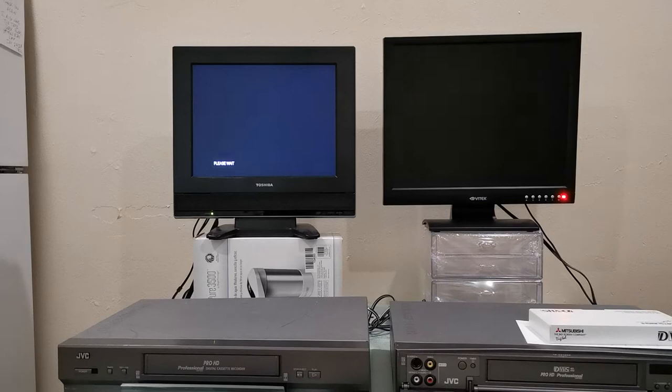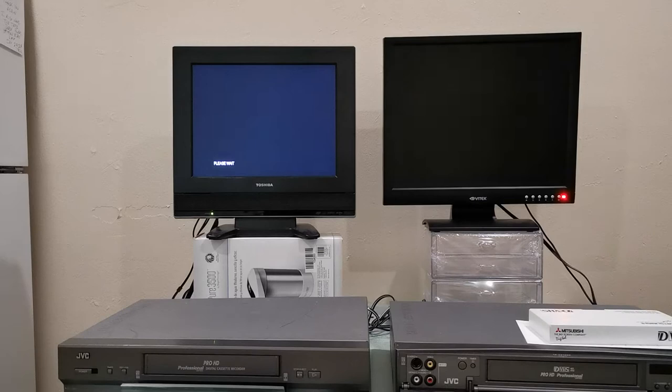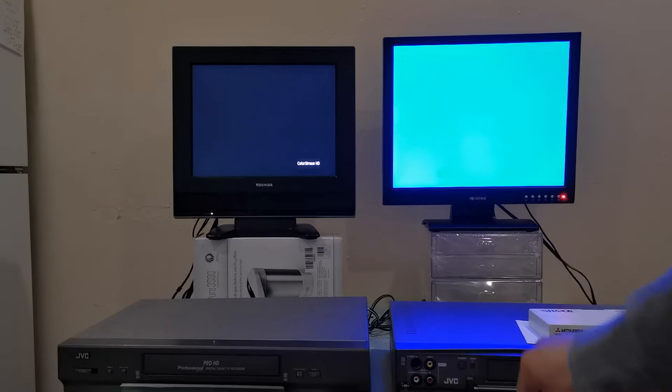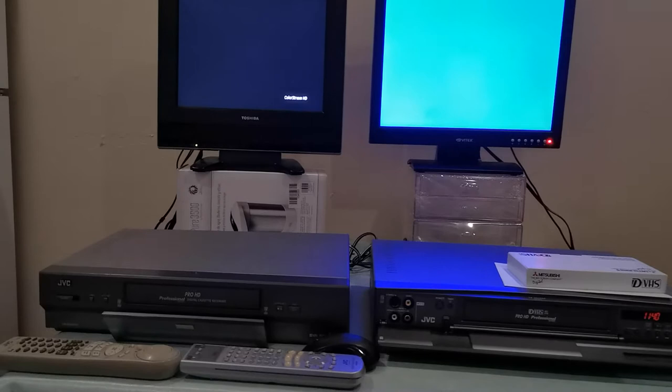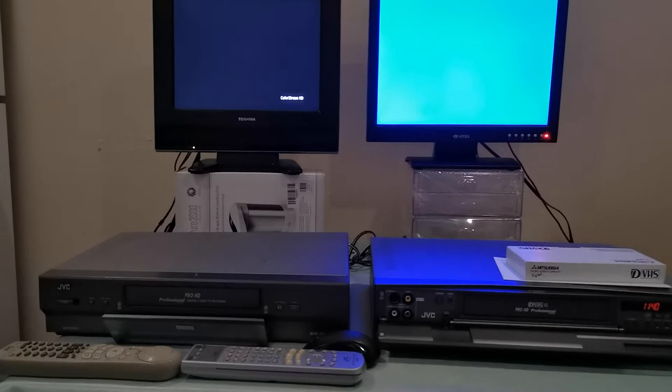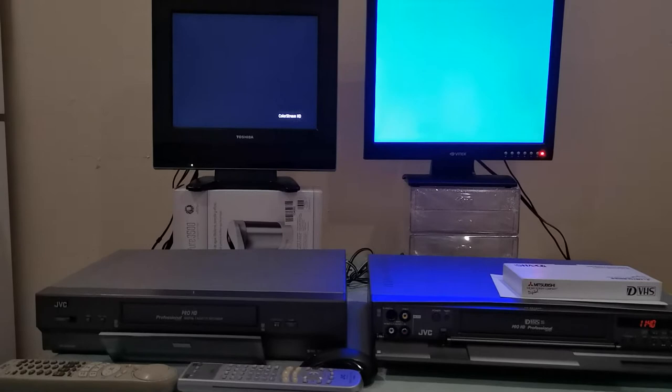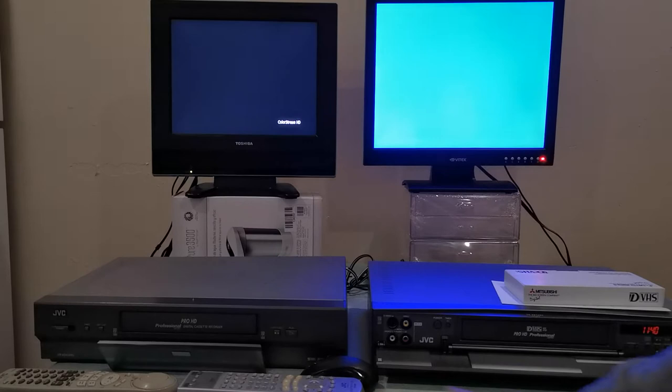That one is on and this one is on. Now this left side monitor will be fed via the mastering recorder, and this right side monitor will be fed via the playback machine. Let me adjust my cell phone — I'm actually using my cell phone right now. I don't really own a professional video camera, just my regular everyday cell phone. A cell phone compared to these machines actually records a much higher signal, but I really appreciate these machines because they're part of history.